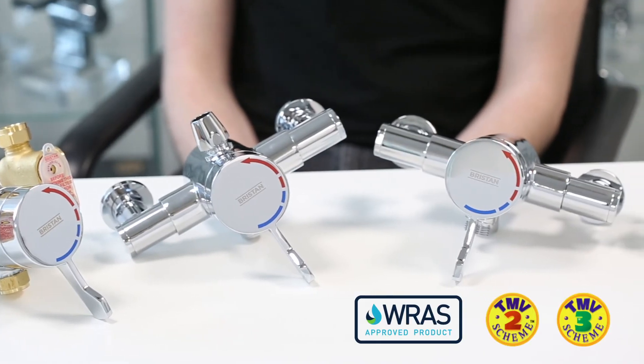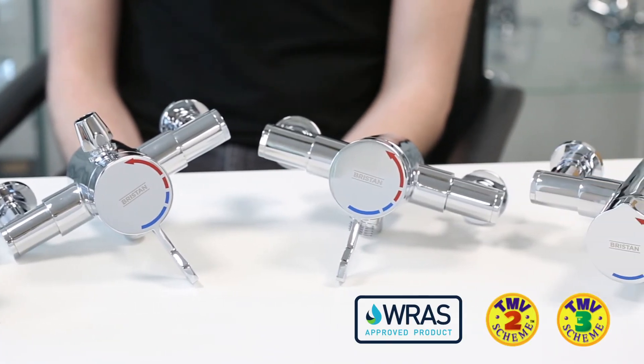These market-leading OPAC valves have been completely remastered to make life brilliantly simple for our customers. To find out more, visit our website at bristhend.com.